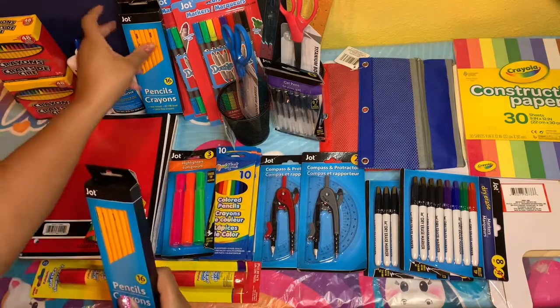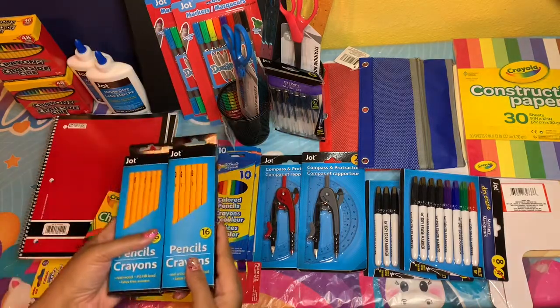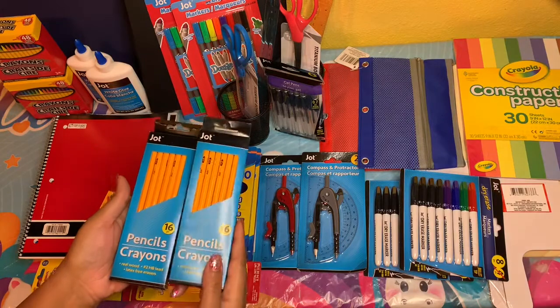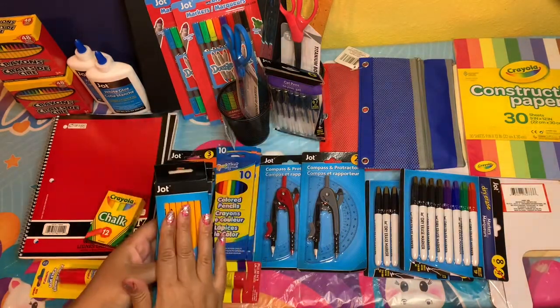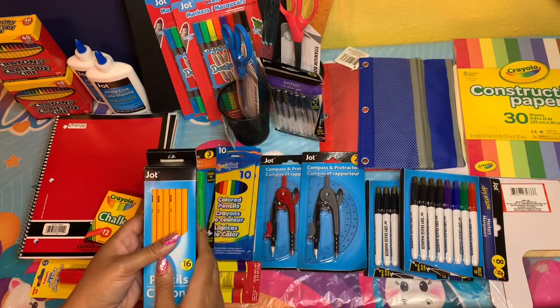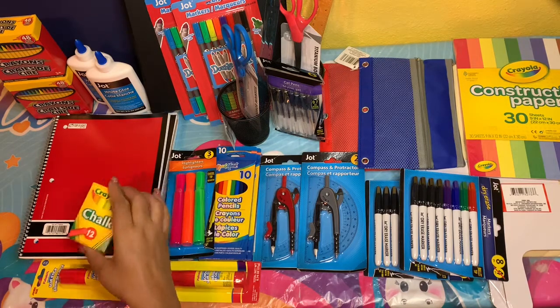You always need pencils to write things out, so I was able to get four of these — this is two of them. These are just basic pencils and they're not sharpened, but I did pick up some pencil sharpeners which I'll be showing you.